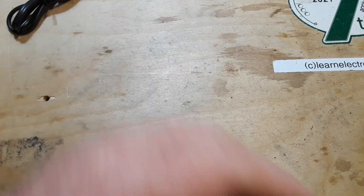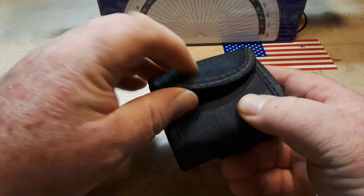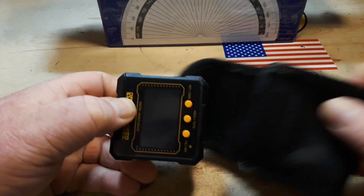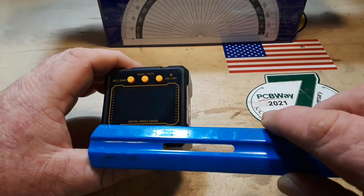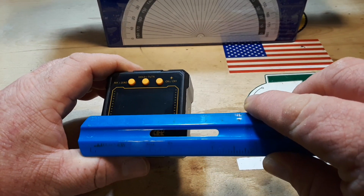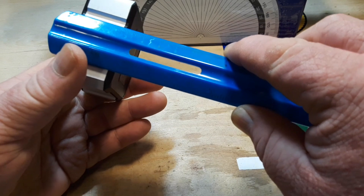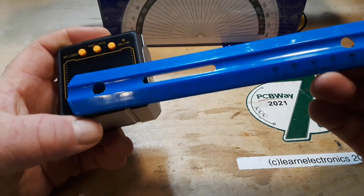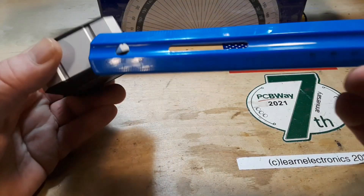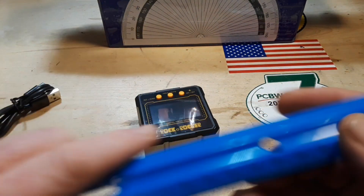So here we have a protractor for our experiments. Let's have a look at this little guy. It is 55 millimeters square by about 30 millimeters deep — in freedom units, that's about two inches square by a little over one inch deep. It weighs virtually nothing.